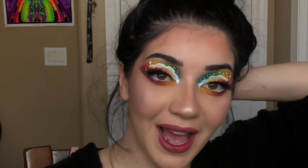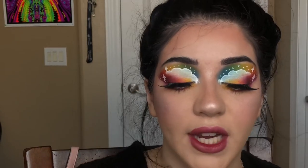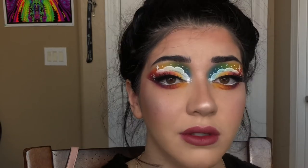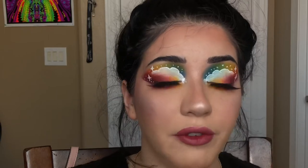Hey guys, welcome back! Today I did this crazy rainbow cloud look — it looks insane, I love how it turned out. I actually recreated this look from a few Instagrammers, and even James Charles recreated this look. I recreated it from NZ underscore Rengel, Sandy Herales, and Lauren Bettles — I'm sorry, I don't know how to pronounce it, but I'll leave all their info in the description below.